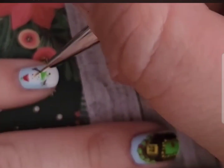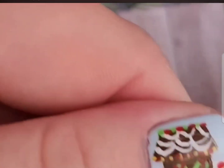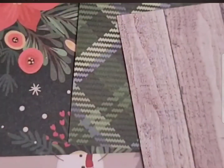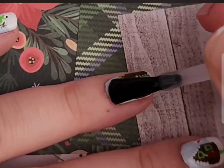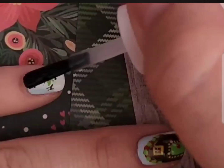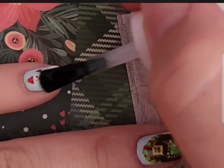I'm just adding the details to Mr. Snowman here, and lastly I'm adding a layer of top coat. That was it for today's video — I will have everything linked in the description box below.